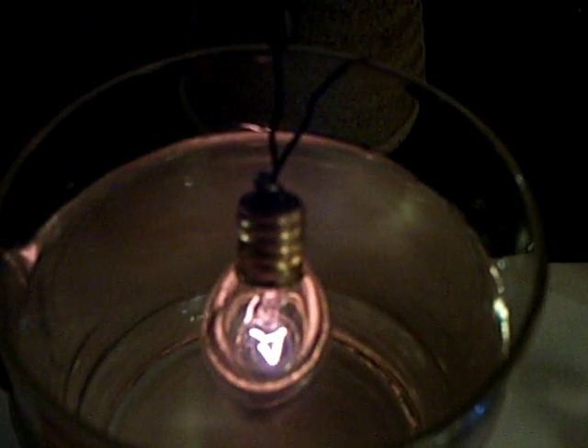Now we turn this on — watch the bulb here. This is running off this exciter through a capacitive link, and it's not connected to the bulb. This exciter here is going to come on. There's the bulb on in the water, and that exciter is running.